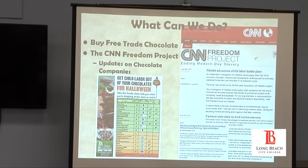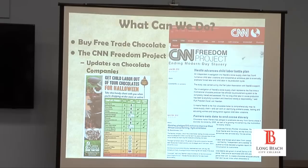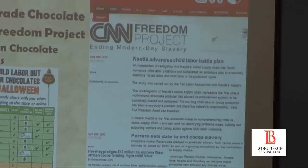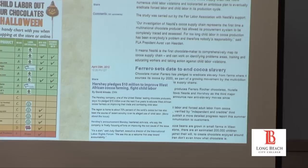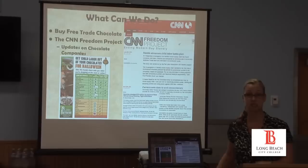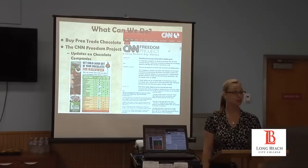I found the CNN Freedom Project, which is an attempt to end modern day slavery. Look at what has happened: Nestle is now fighting to try to end child slavery, Ferrero Rocher set an end date to try to end slavery in West Africa, Hershey pledged 10 million dollars to improve West African farming and fight child labor. All of this has happened in just the last six months. So update yourself, educate yourself, and as consumers, go out there and try to do your part.